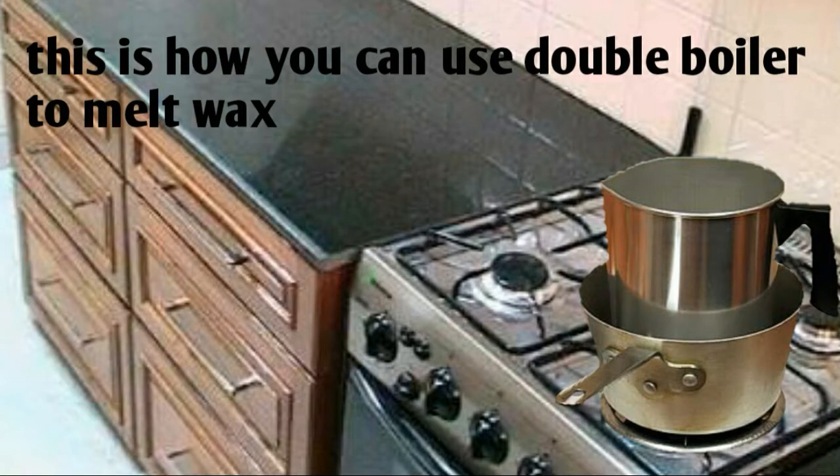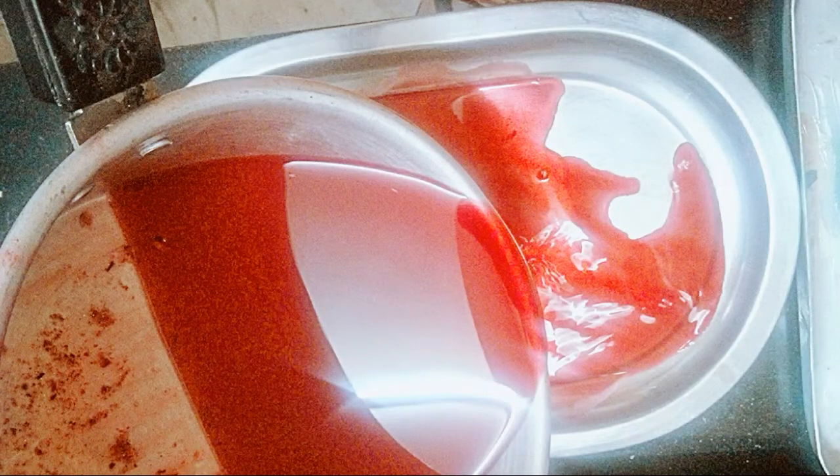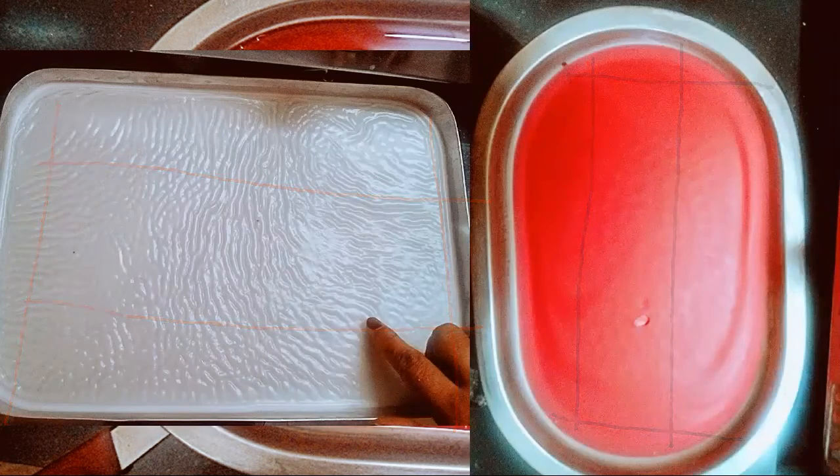Now start melting your two different color waxes. Here is the white color wax — melt it and pour it into the tray. The other color I'm using is red. Make sure that you pour both melted waxes simultaneously into two different trays like this. Right now the wax is very hot, so be careful while handling it.